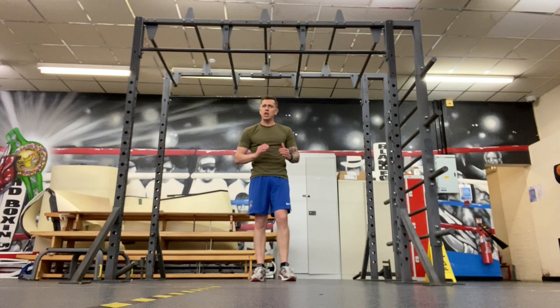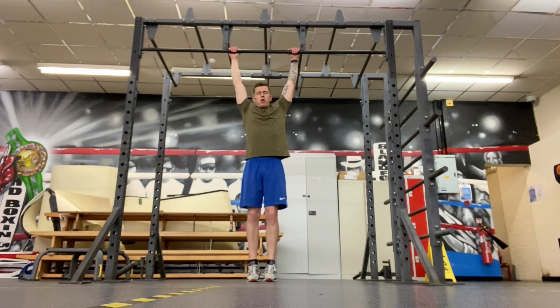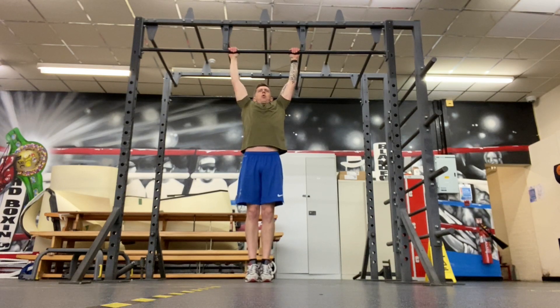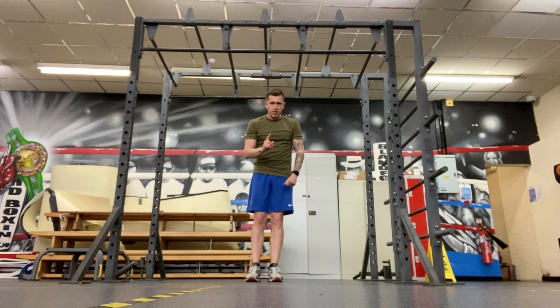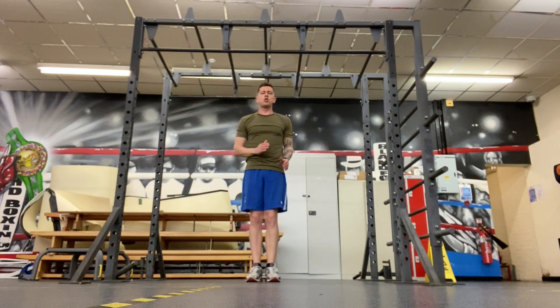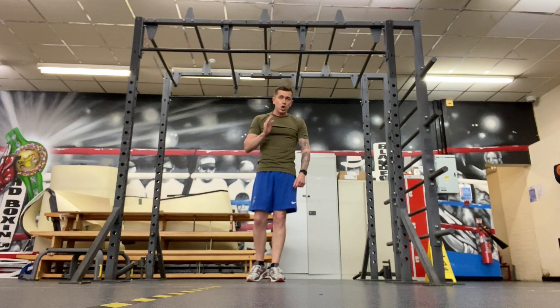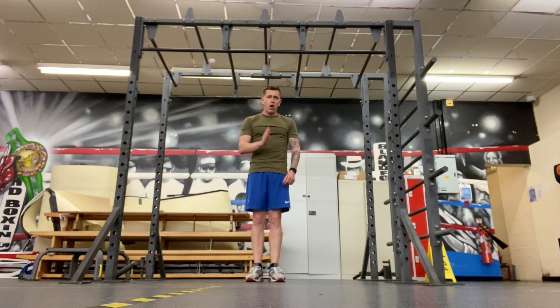If you can do steps one to four, you should now — fingers crossed — be able to do a strict pull-up. Stand with your legs straight, pull up as high as you can, chest to the bar, then back down. Do that once per minute, every minute, for 10 minutes. Once you can do one good strict pull-up on the minute every minute for 10 minutes, move on to two strict pull-ups on the minute every minute for 10 minutes. Going from two to three to four to five reps, you'll really start increasing your reps very quickly.